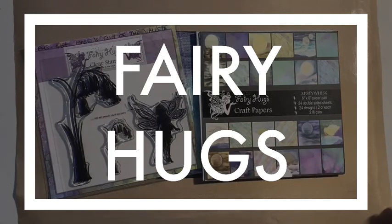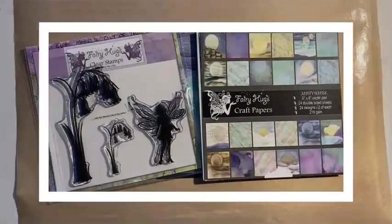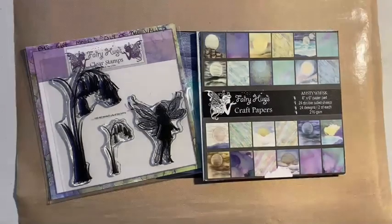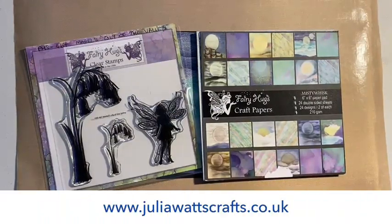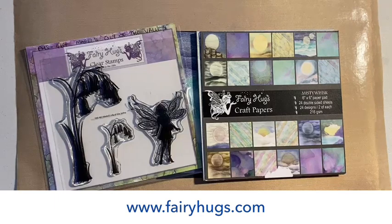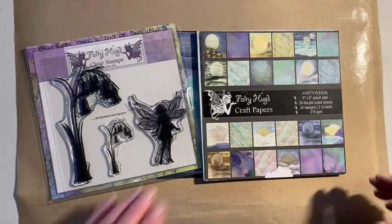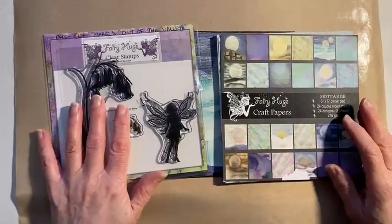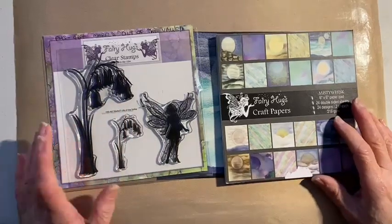Hello, Julia Watts here, and welcome to this video. Today we're going to be looking at Mabel's Lily of the Valley from Fairy Hugs. You'll be able to find the stamps and products I'm using either on my website juliaWattsclass.co.uk for shipping to UK addresses, or at fairyhugs.com where there's worldwide shipping.